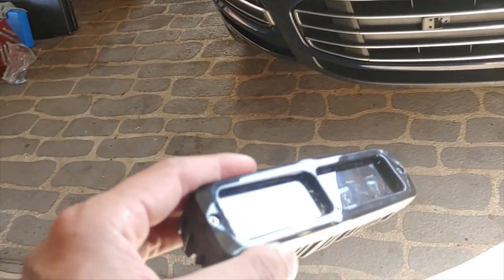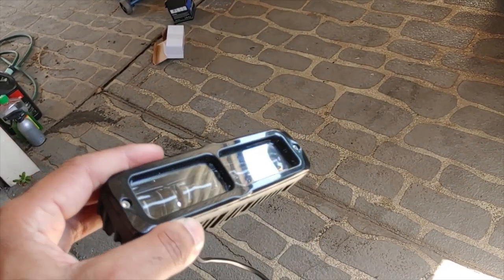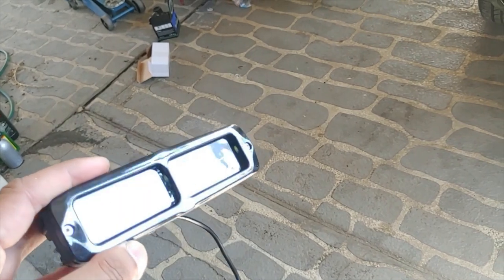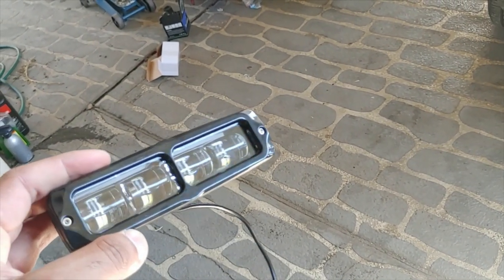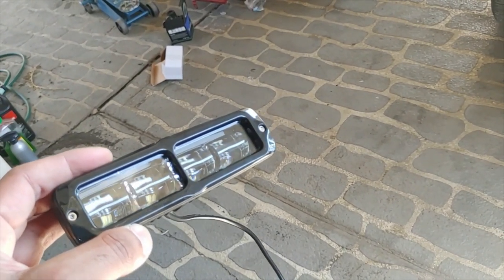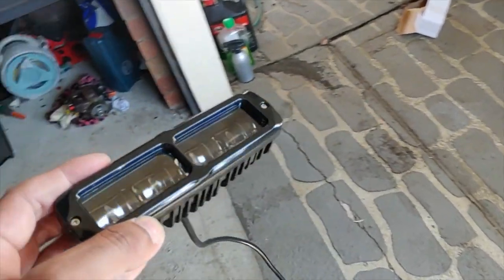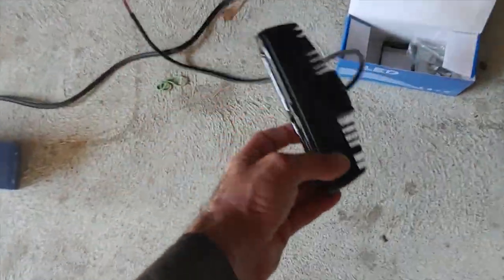The reason I wanted these is that I have trouble seeing in the dark, and these are road legal — advertised as road legal. Their pattern is elliptical, so they shouldn't actually be penetrating the oncoming driver's eyes. So I bought a pair of these — let me show you how they're going to look.